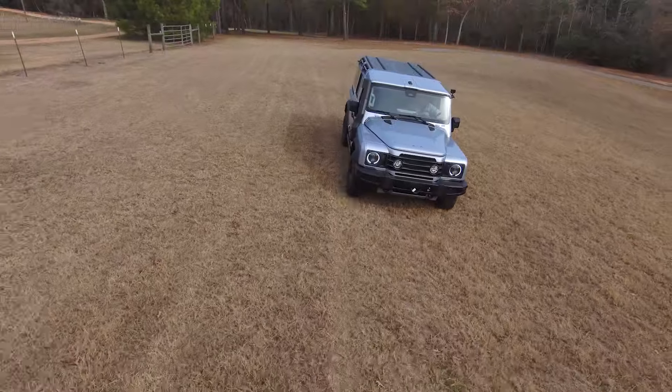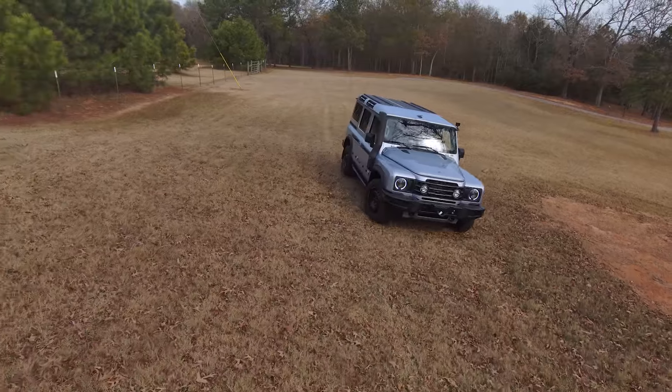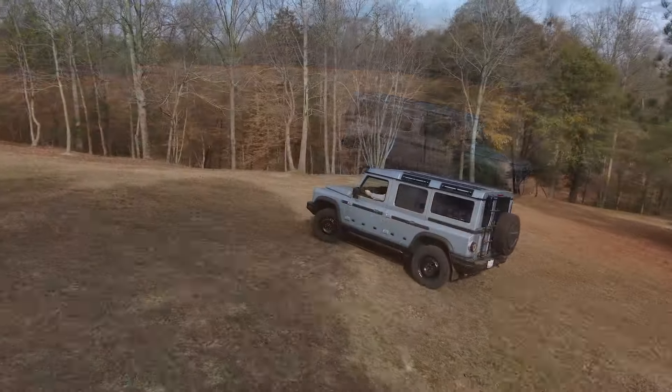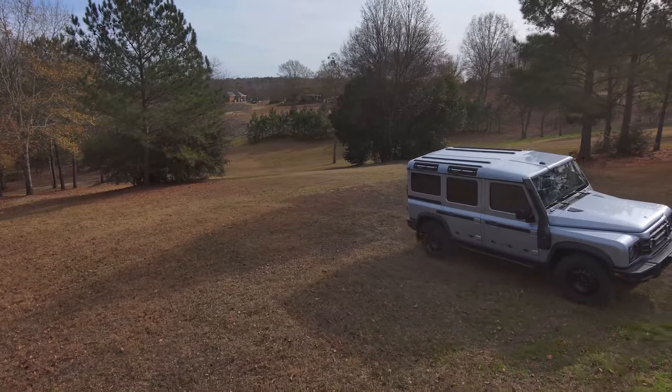This is Adventurer for Life. I'm Joel. Today we're going to look at the attitude indicator on the dashboard or the video screen, showing both the pitch and the roll of the vehicle as we drive on various inclines and sideways across some hills. See you out there.